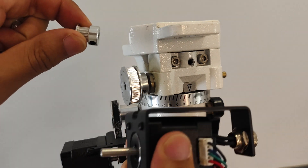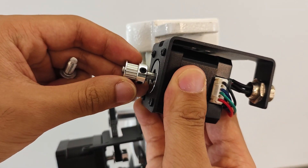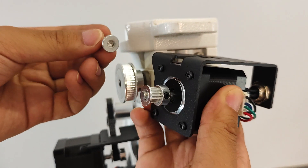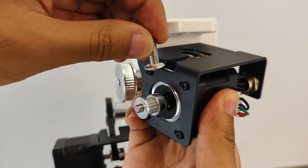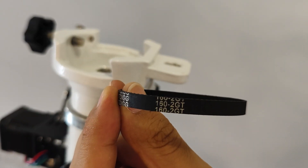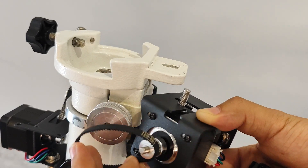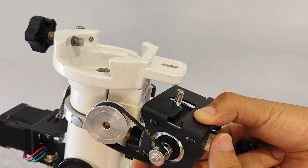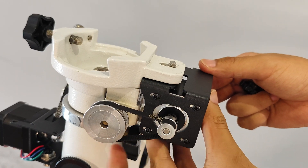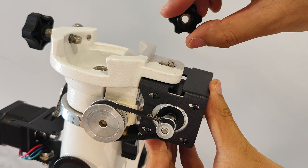Take out the declination motor component and install the 16-tooth wheel onto the motor shaft. Do not tighten the fixing screws temporarily. Slide the flat-headed Allen screw into the gap at the front of the motor bracket and install it in the first slot. Subsequently, place the 160-tooth synchronous belt onto the wheel. Insert the motor bracket from below the equator and then tighten the screws by hand to secure the motor bracket tightly against the equator.